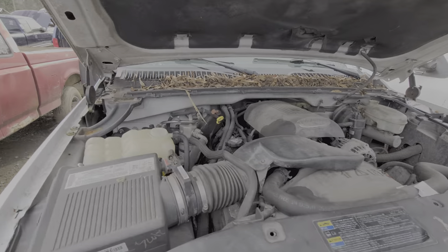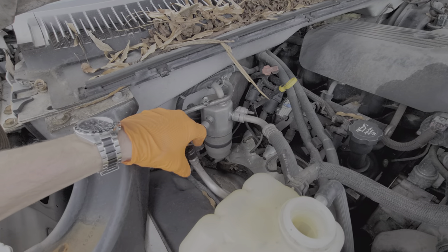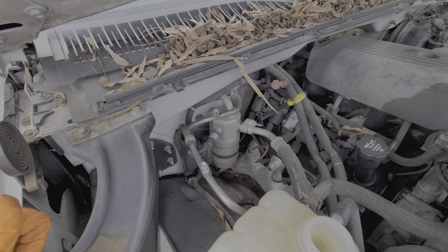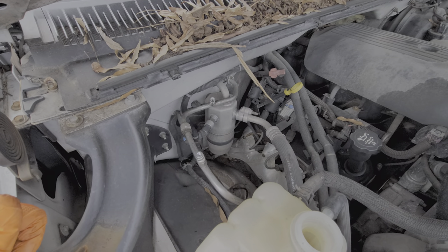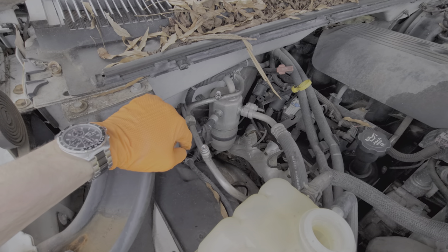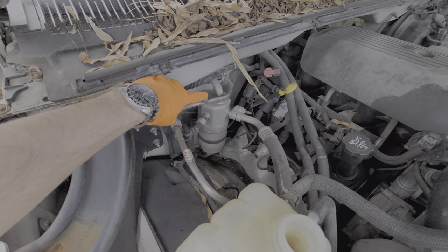Checking the refrigerant level is top priority. There are actually two ports here you can use to check the level of refrigerant, and you can also add refrigerant to the system. You'll want to add to the low side port, which is the smaller one here.